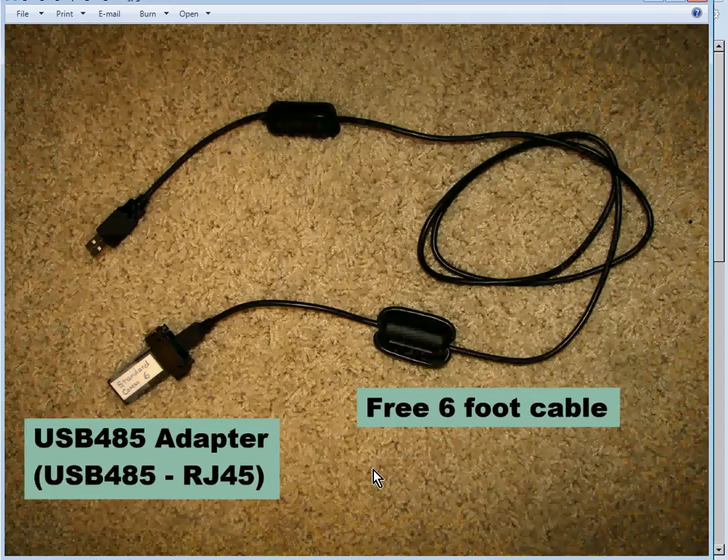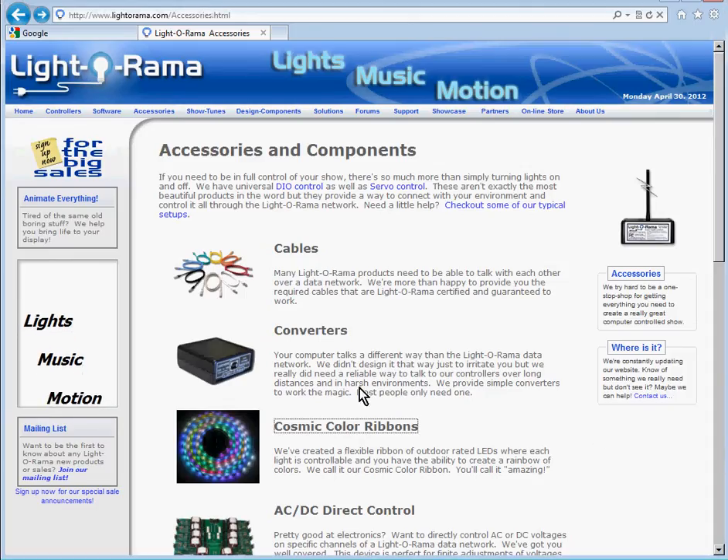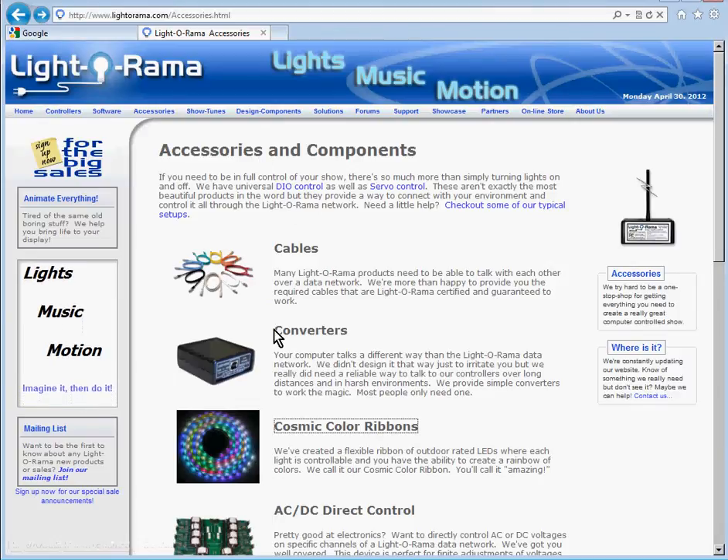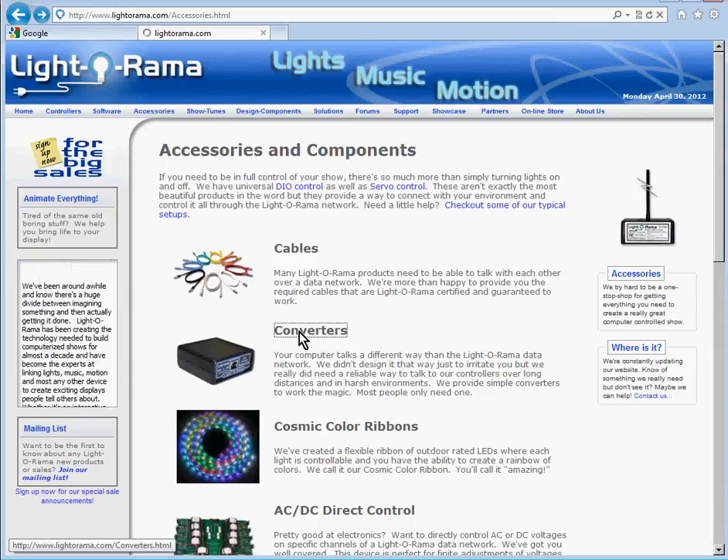In addition to the Cosmic Color Ribbon controller, you'll need a USB-485 adapter, sometimes called a USB-485-RJ45. This is the actual adapter here. Here is the cable that you'll get for free if you buy it from LIDARAMA. On the Accessories and Components page, if you click on Converters, a USB-485 adapter is considered a converter.